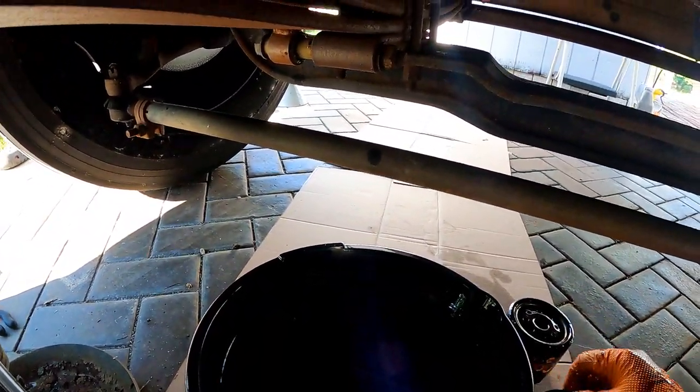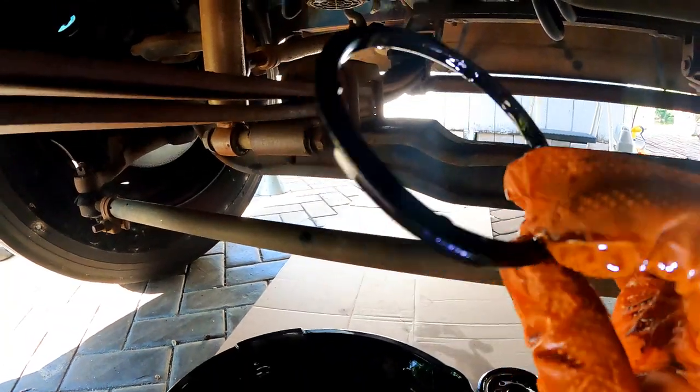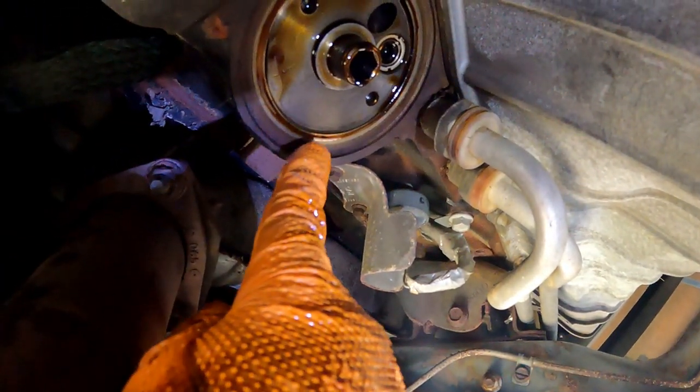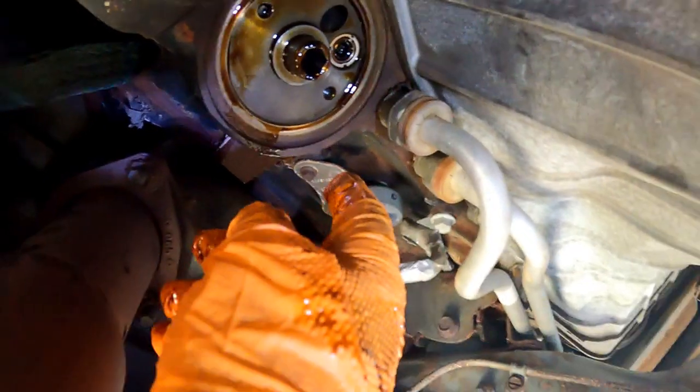Notice the rubber gasket just fell out of the filter housing — it was not attached to the filter as they usually are. So it's always a good habit to check that it's not stuck in there. Leaving the old one in will cause some problems.